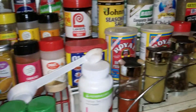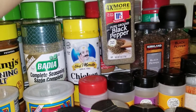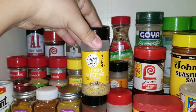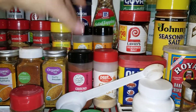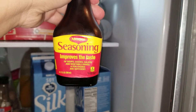For my seasonings I put Johnny seasoning salt, Chef Merito chicken seasoning, black pepper, cumin, lemon pepper, ground paprika, and also some oregano.